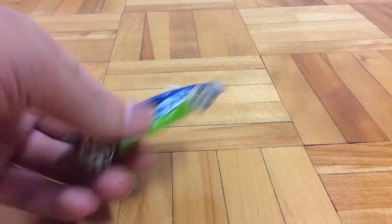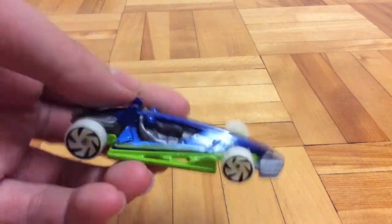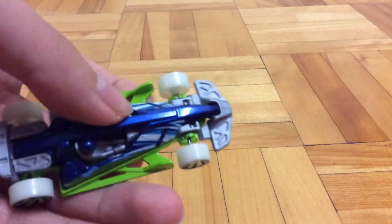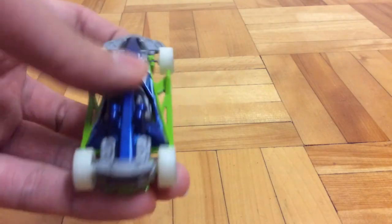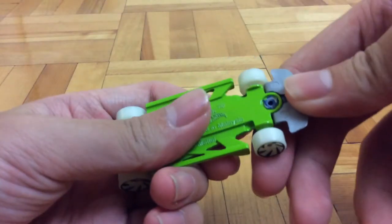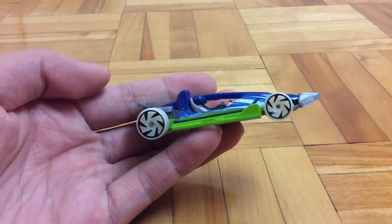So let's start with the car. The base and the body are both metal. And then this gray part right here flips up — it sort of looks weird when it's flipped up.